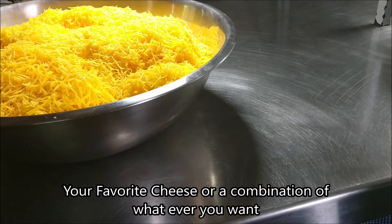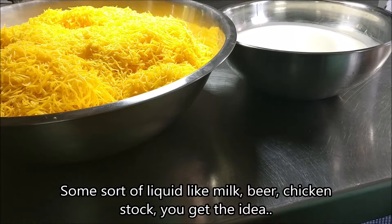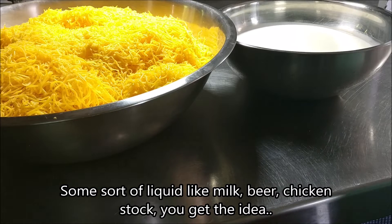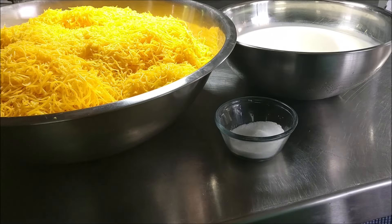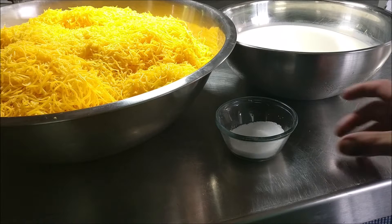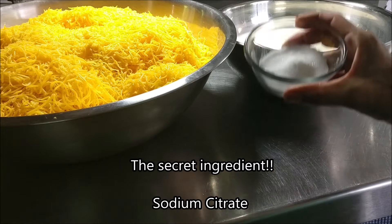What you're going to need is your favorite cheese — cheddar is what we're using here, but you can use whatever you want — some sort of liquid like milk, beer, or chicken stock, really whatever it doesn't matter. And you're going to need this: this is the secret weapon. It's called sodium citrate.